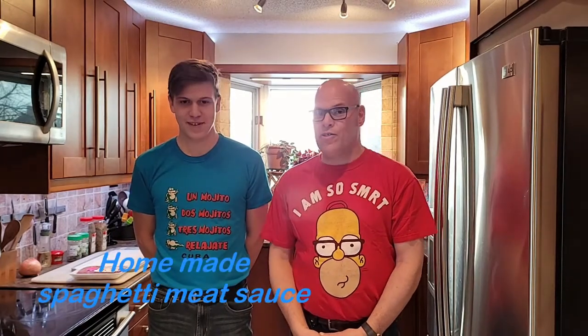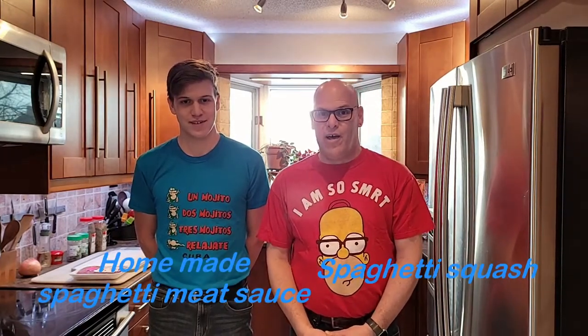Today we're going to make ourselves spaghetti squash with spaghetti. We'll do the spaghetti squash in the Instapot and we're going to do our own homemade spaghetti sauce with marinara meat and of course tomato and a whole bunch of fixings. I hope you have fun. Go ahead and watch. Share it, like and subscribe.